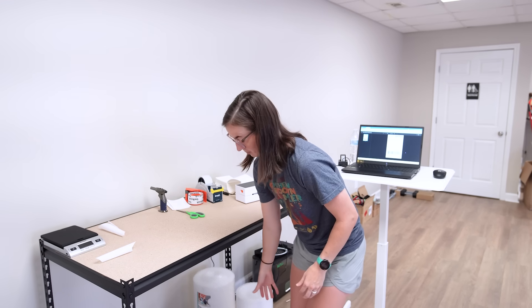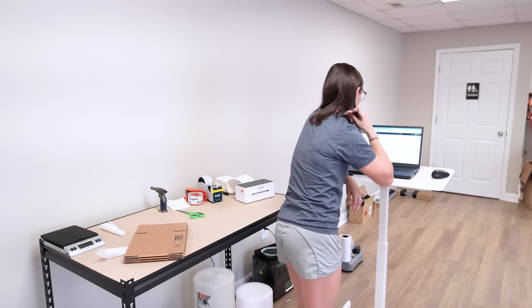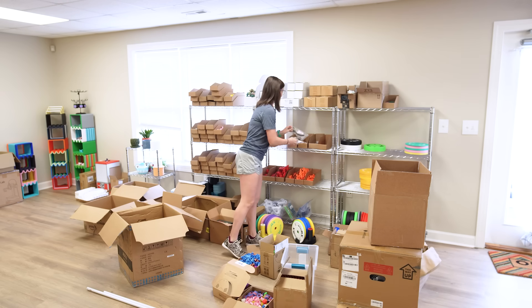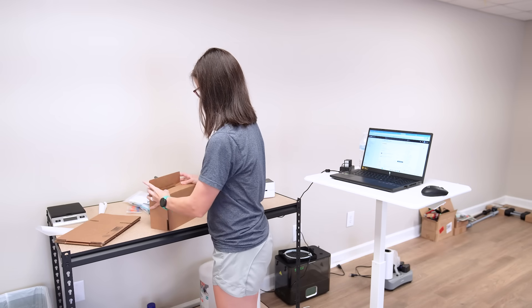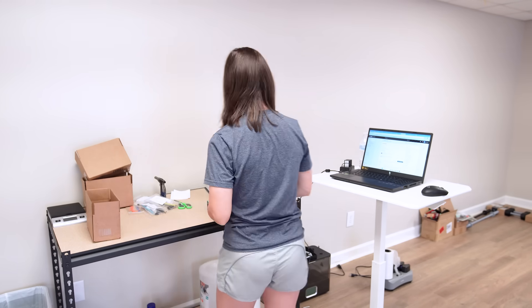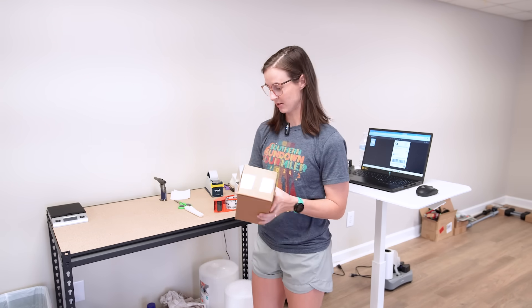I've finished all the nameplate orders. Now I'm going to handle the rocket orders. I have three orders but it's five parts kits, and luckily I made enough to cover all five the other day. Rocket parts have been packaged and are ready to ship.